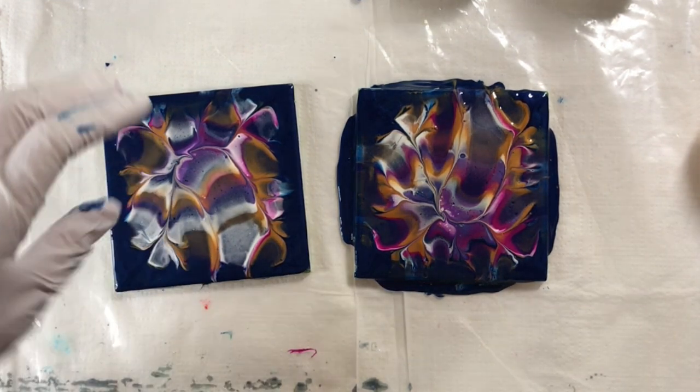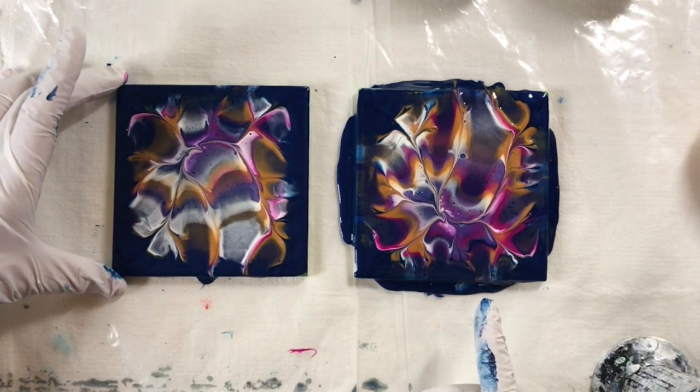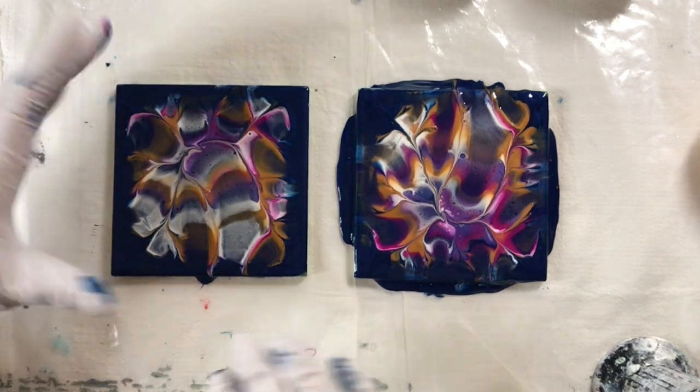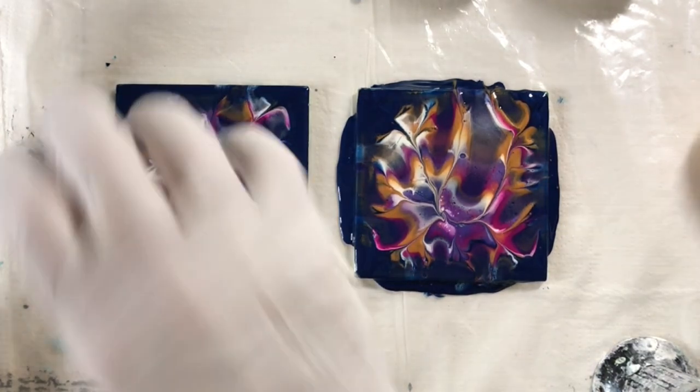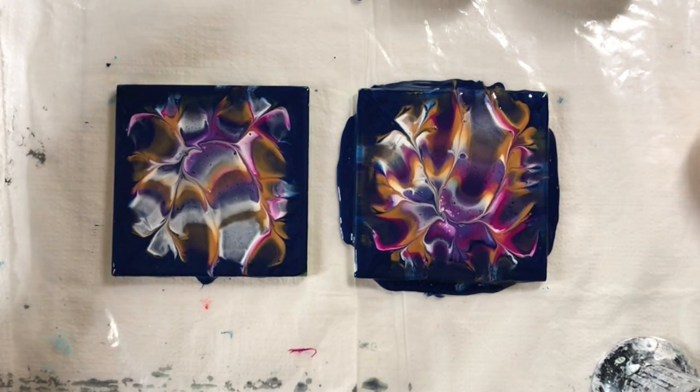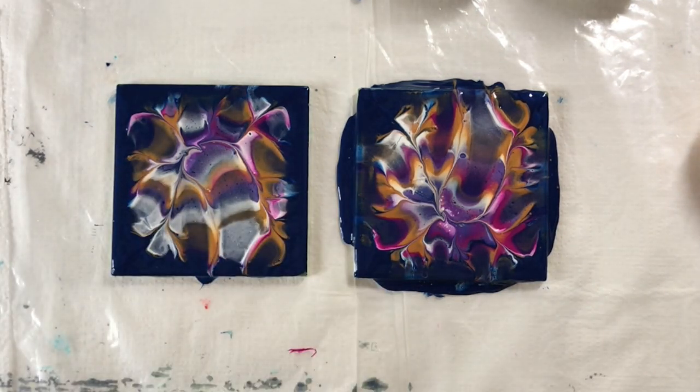I wonder if next time, once I put the tile on here, I'm going to turn it over, put it down, and then lift it — maybe more of the paint will transfer. I'm just going to give it a torch to get any air bubbles out.